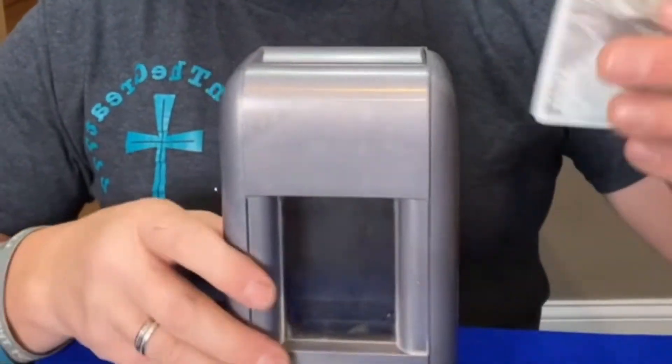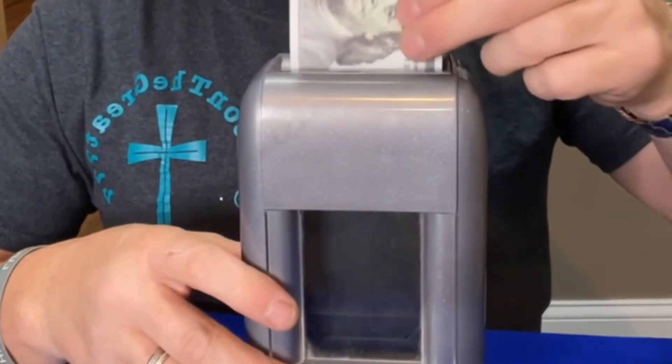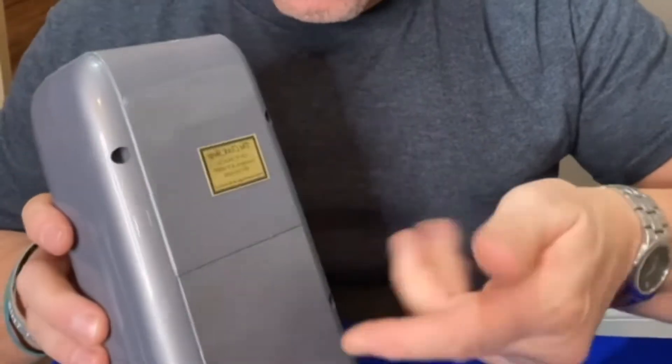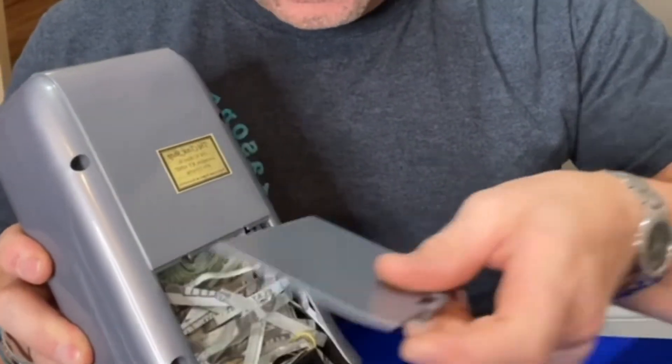I've seen a lot of people do this. This is just a trick — you think if I really had this kind of money I would actually be shredded like that? Let me show you the back of it. What happens is when you open it, the thing's not shredded.